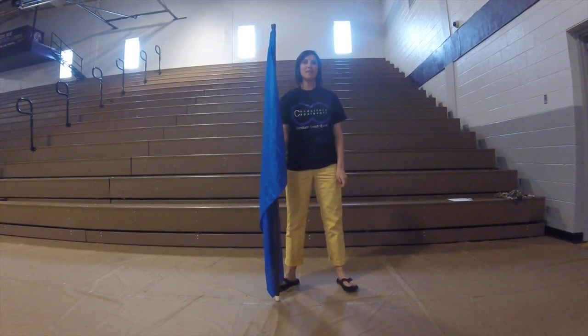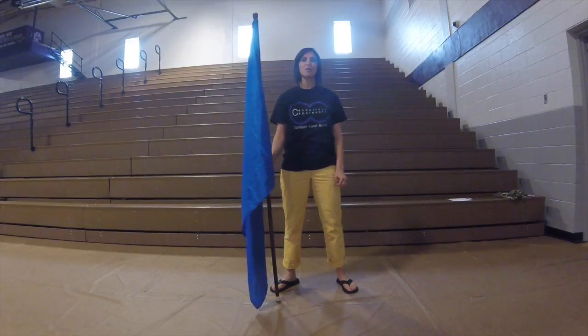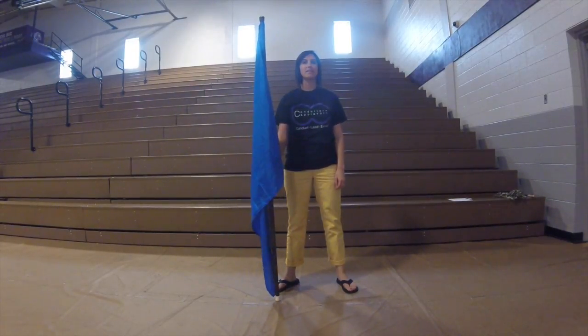Welcome to this week's Technique Tuesday. My name is Cassie Bratcher and I'm the Guard Director at Milan High School in Milan, Tennessee.